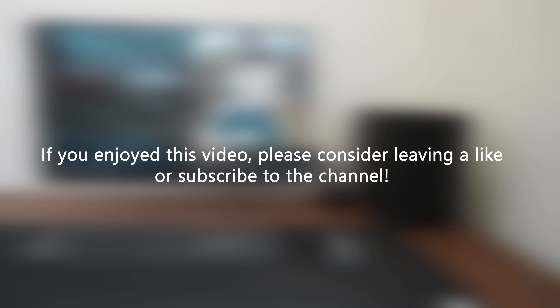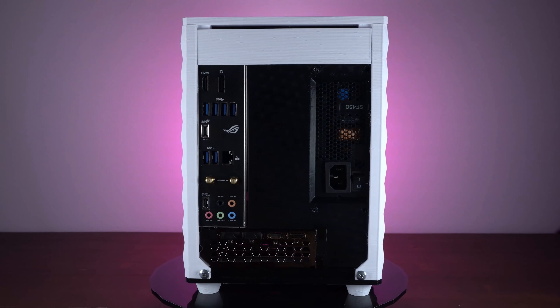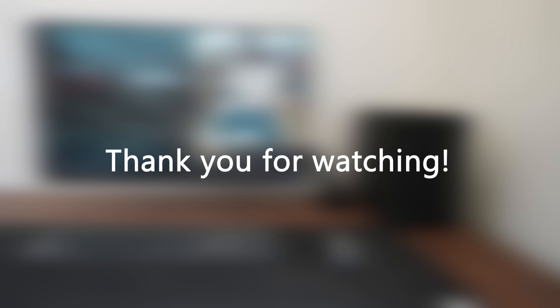Feel free to leave a like or subscribe to the channel if you enjoy my content. Also consider checking out the other case I made a few weeks ago, which I will link below. Thank you so much for watching, and please let me know down in the comments what you think.